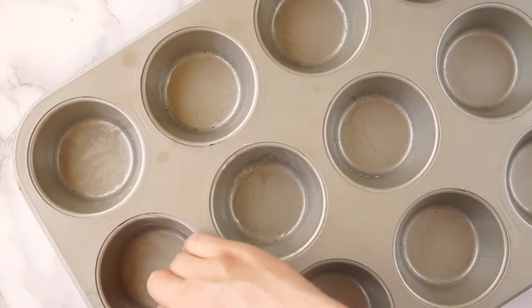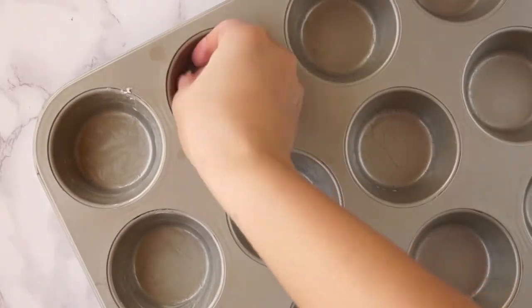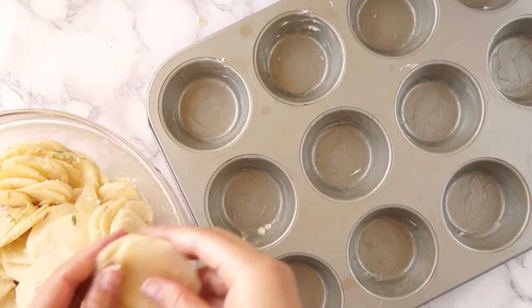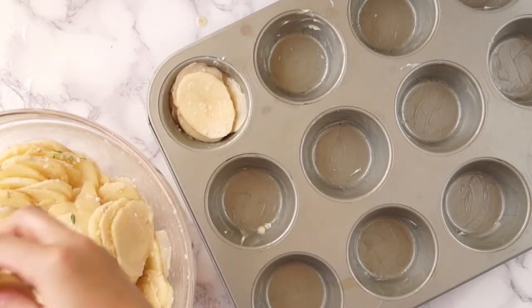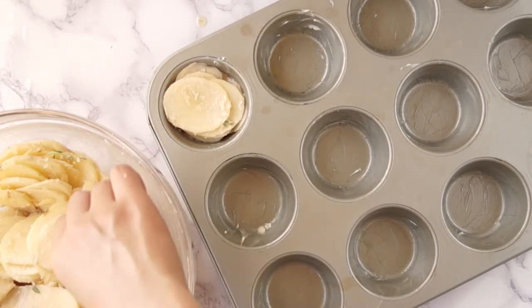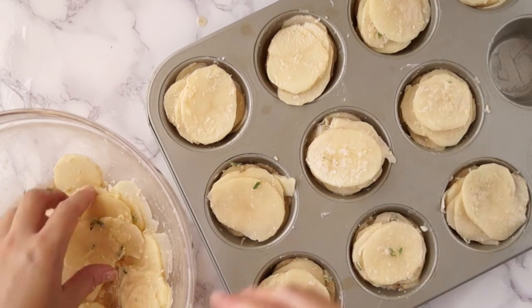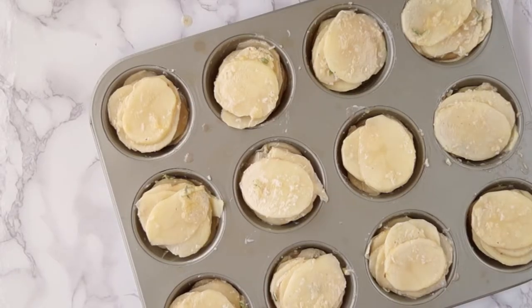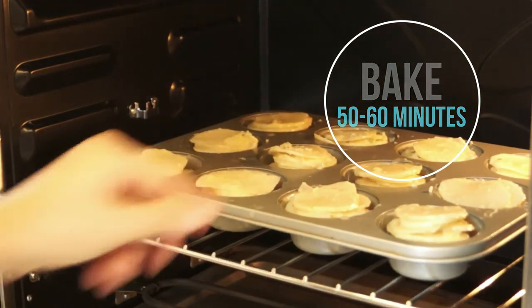Grease 12 muffin cups with butter. Layer the potato slices into stacks, then place them into the muffin cups. Bake for 50 to 60 minutes until the edges are golden brown and the centers are tender.